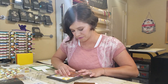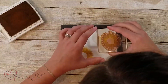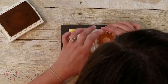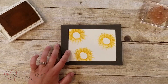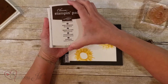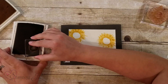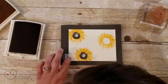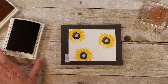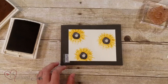It just reminds me of fall and sunflowers — so beautiful and really simple to line up. Then I'm going to take Early Espresso and stamp the middle of my flower. That's stamping the sunflower — it's so easy and goes together really quickly and nicely.